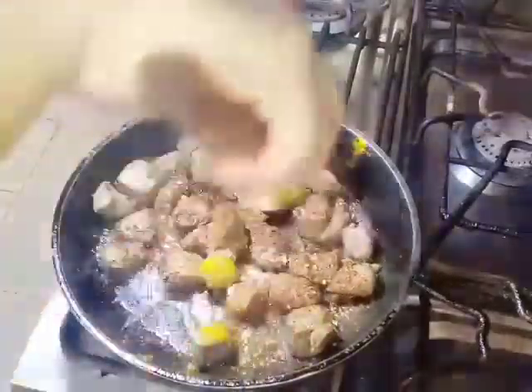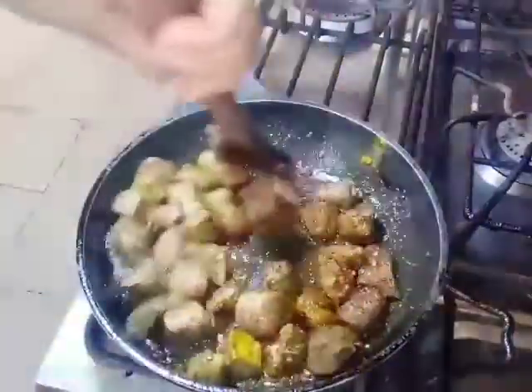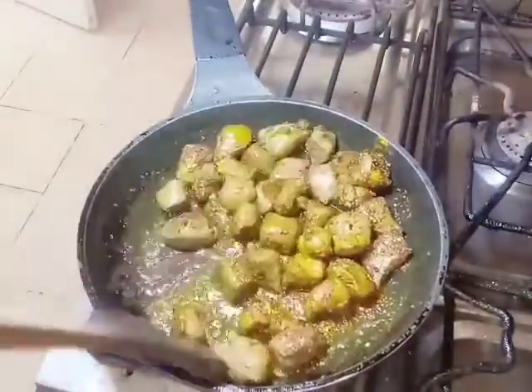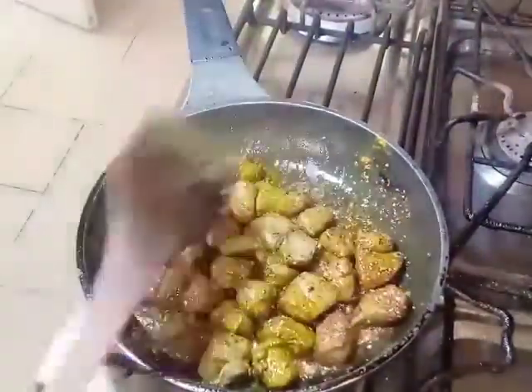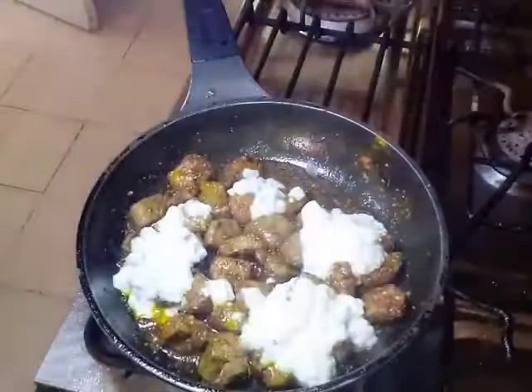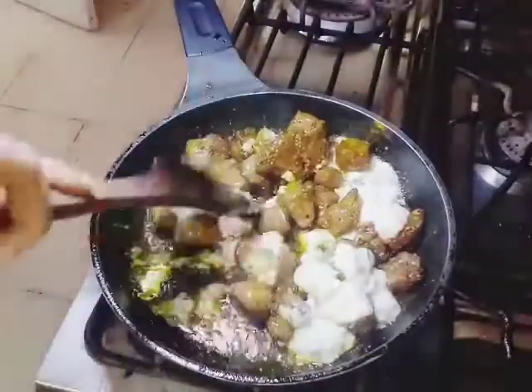After mixing, we add the sauce. This is why we don't add the sauce too early. If we add the sauce, we add 1/4 cup and 1 to 1.5 cups. We mix it.